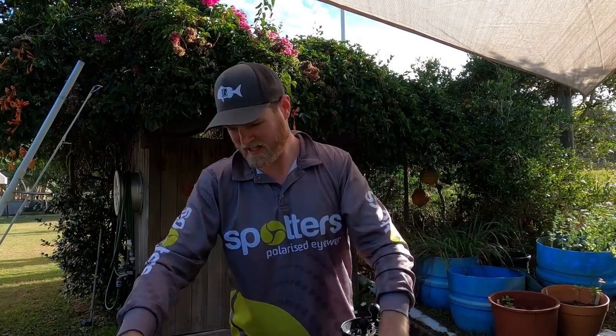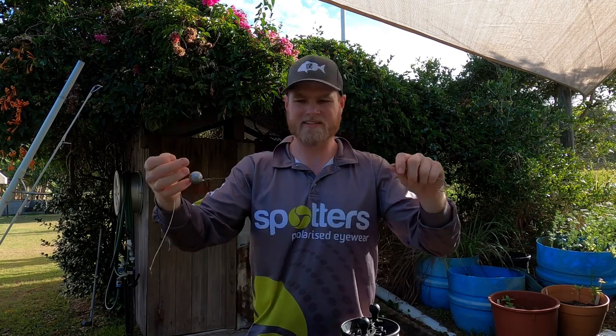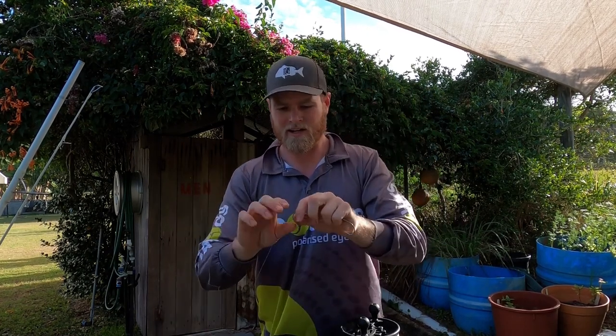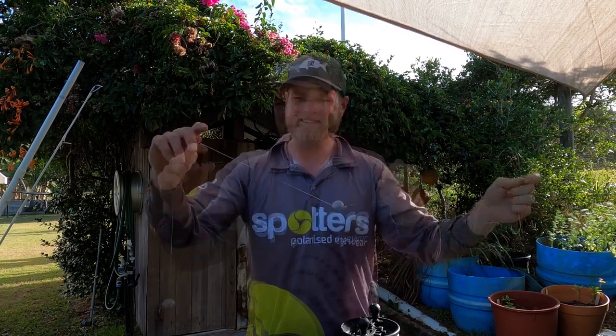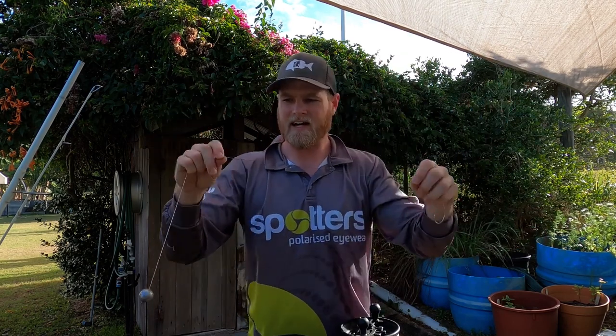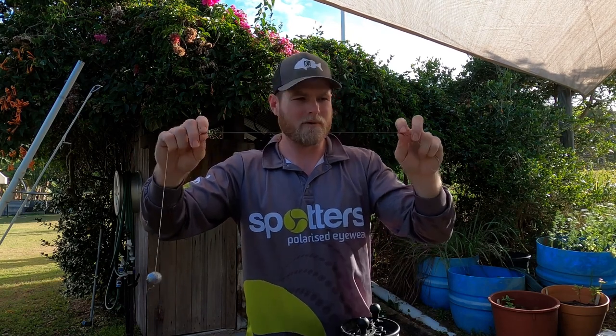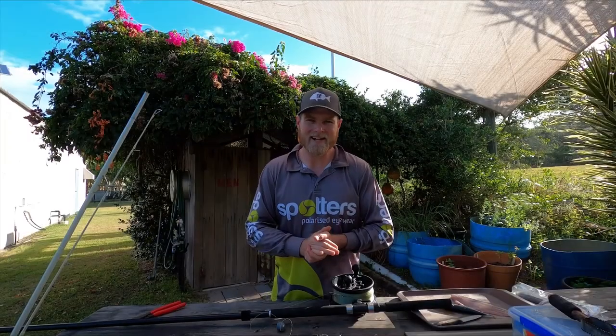The only time I would change from that is if I use a wire trace. Generally I wouldn't use wire unless it was nighttime and I was chasing really big greenbacks. It's just a bit of insurance in case they swallow your bait and try to bite you off. That gives you the bite protection you don't have from the mono. Exactly the same setup - I've still got the 50 to 60 pound between the swivels for my sinker, then 40, 50, or 60 pound wire between the swivel and your hooks. Same length, just wire instead of mono. That's setup and rigs sorted.